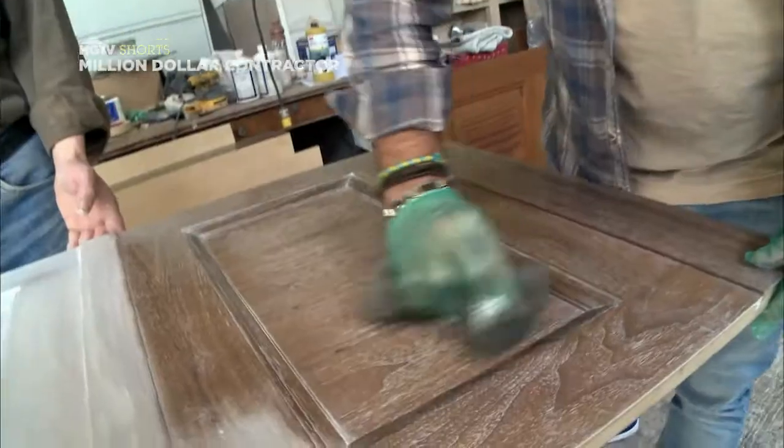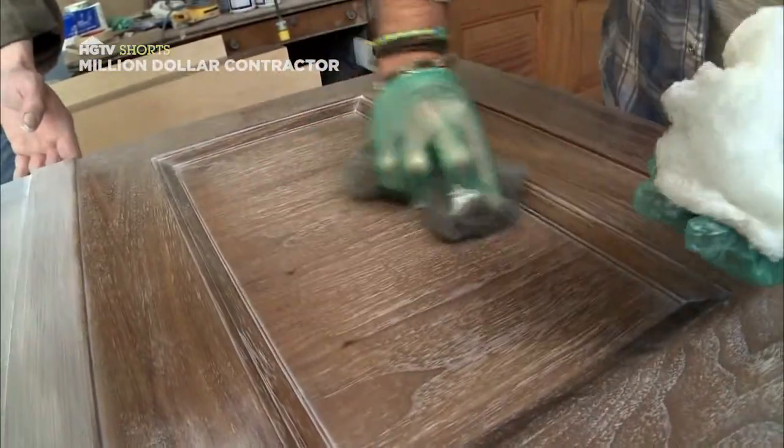Hi, I'm Steve Finucca, and I'm going to show you how to apply a Ceruse finish to any cabinet. Ceruse is a process of applying paint to a stained piece of wood to highlight the pores.